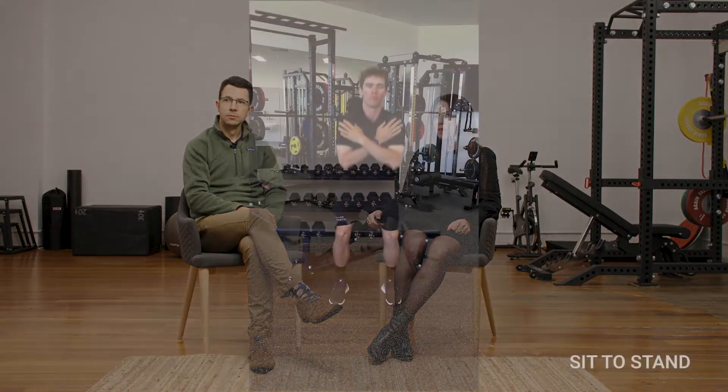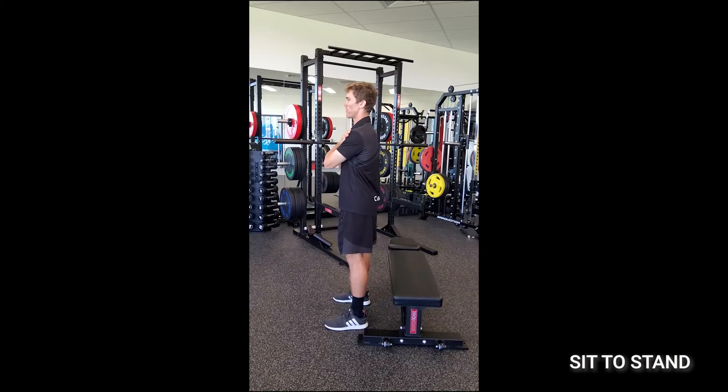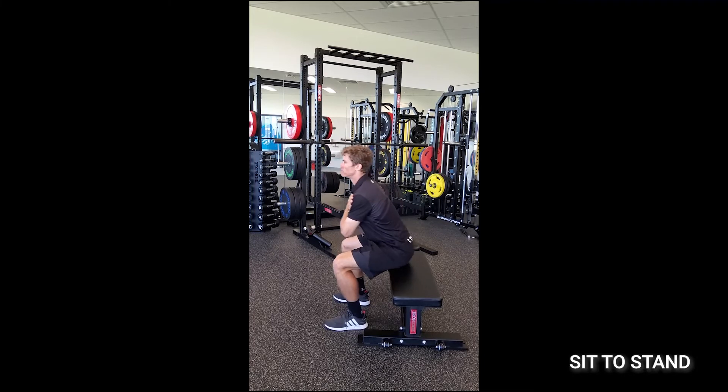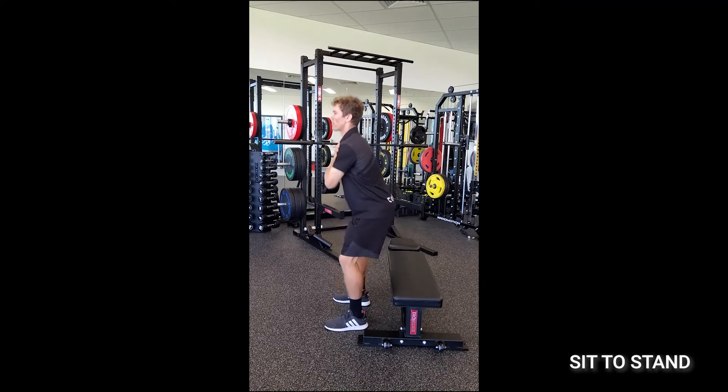This is where we get to our functional exercises. It's a bit like the sit-to-stand test that we talked about before, but we can use that as a therapeutic exercise as well. It's a great way of getting all-over lower limb strength, and it's really functional to these patients. People with hip OA, a bit like those with knee OA, lose that ability to sit to stand with confidence, so sit-to-stand is a really nice functional exercise to do.